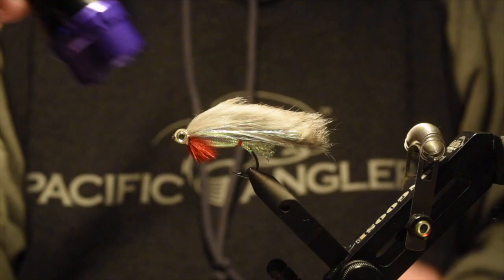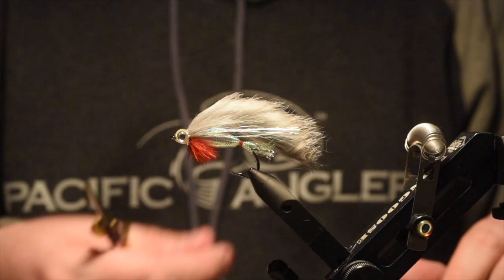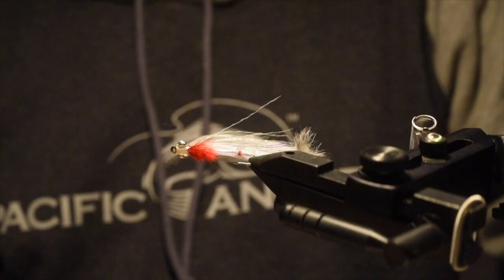And that's it — so there you have it, the Par Fry. This one's a pretty easy one that goes together fairly quickly. Tie it up in a variety of colors — we've got a bunch of Mylar tubing in a bunch of different colors, a million different colors of rabbit, and different eyes — so we've got pretty much everything you need to tie this guy. Come on into the shop, give this one a go, and we'll see you guys next week.